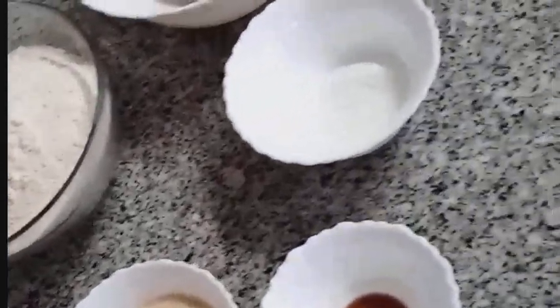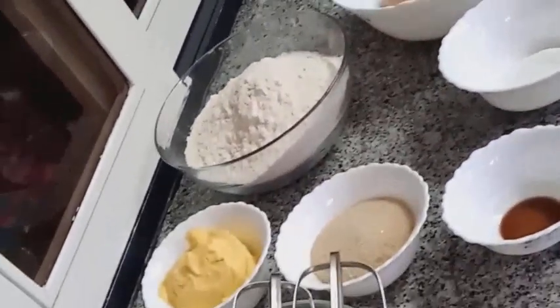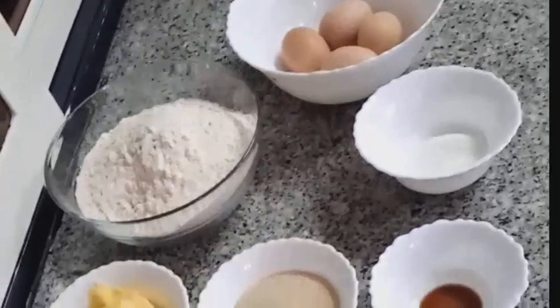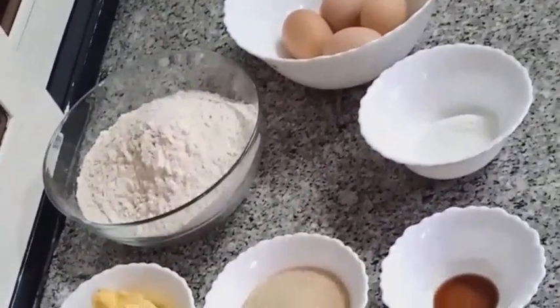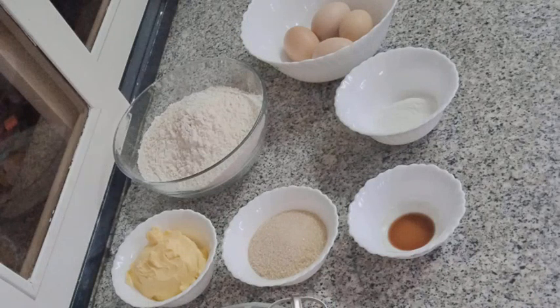We have our ingredients here for the vanilla cake.